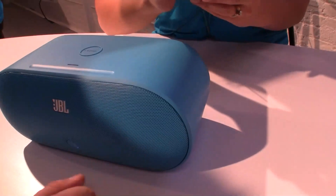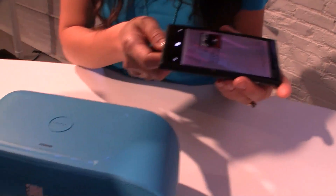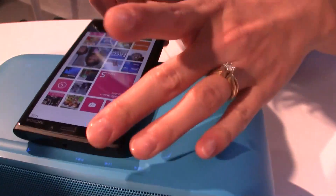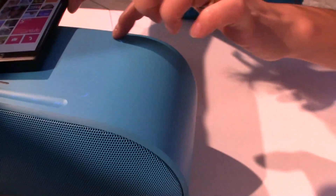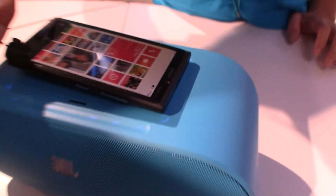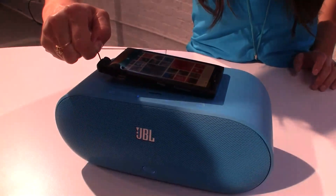You can turn the volume up with this one. But it is not only about music and not only about an external speaker — it also turns into a charging station. Let me just plug it in here. It doesn't matter where you put it. It actually recognizes the phone, and now it is recharging. So it is a Bluetooth NFC enabled speaker that comes with a wireless recharging station.